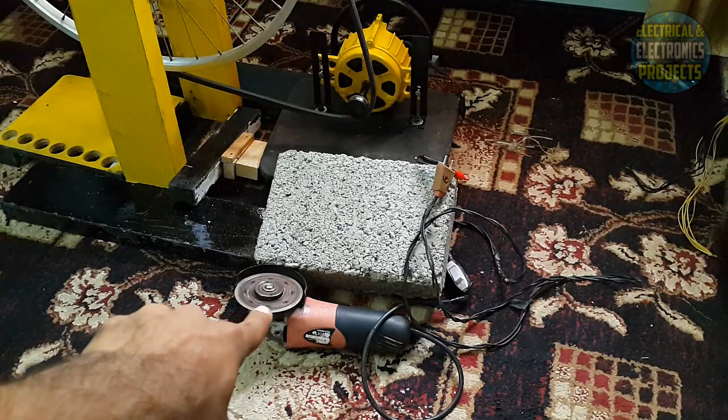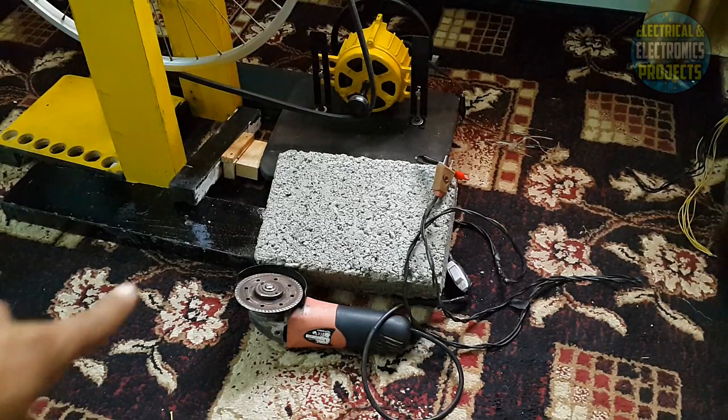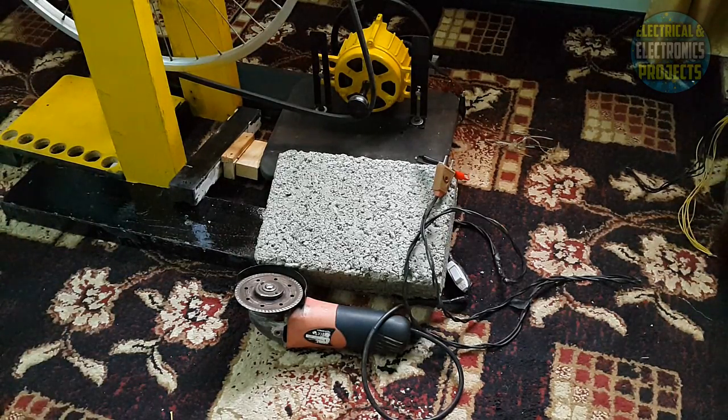Focus on the blade. As you guys know, this grinder machine is 220 volt AC and 500 watt, so the power of this grinder machine is 500 watt. It is right in front of you — it was working fine. And this is my free homemade energy generator.